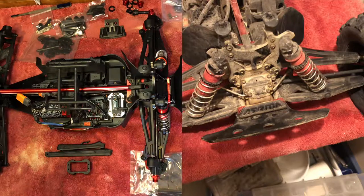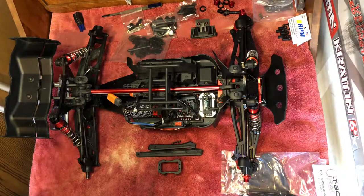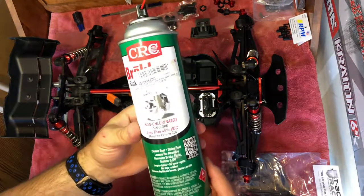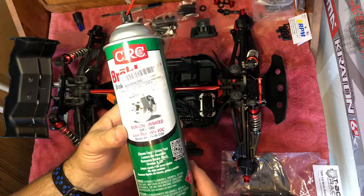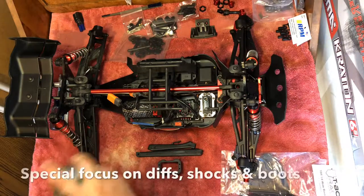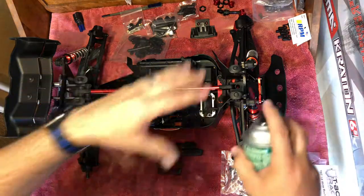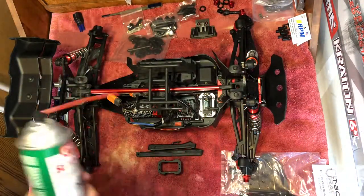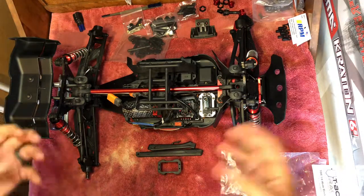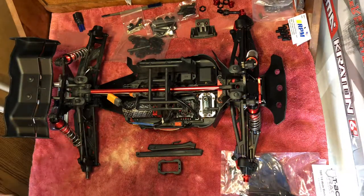Obviously you don't want to hold the nozzle right on the ESC, but it can handle getting wet and basically a full spray of water. What I do is take some CRC non-corrosive brake cleaner and do a quick spray on the front diff section and back diff section where oils are caked and dirt is stuck. Then let that degreaser sit for about three or four minutes.